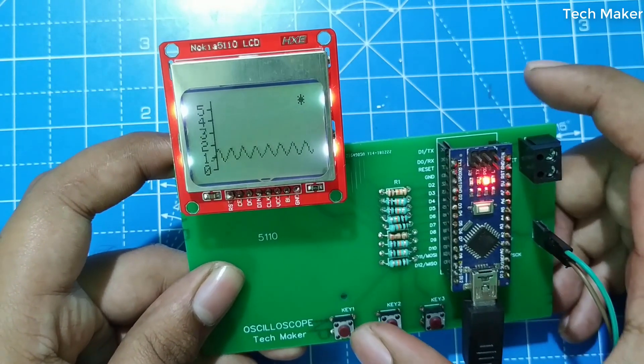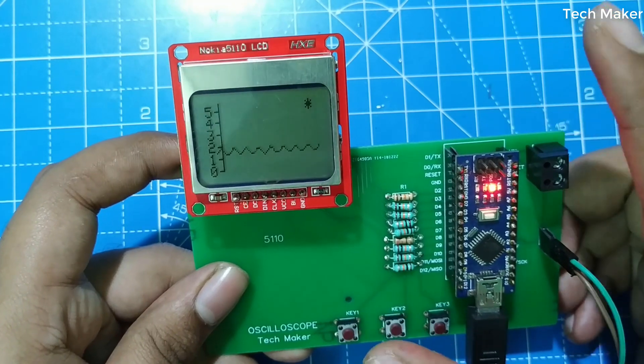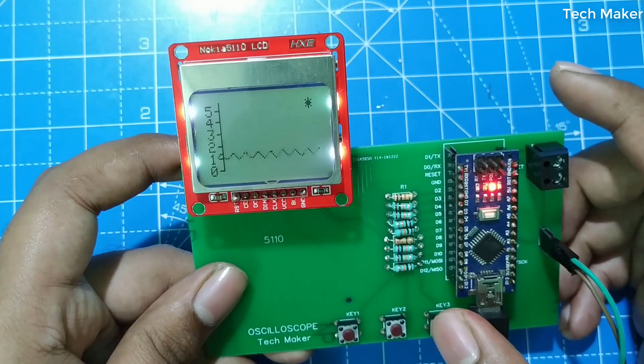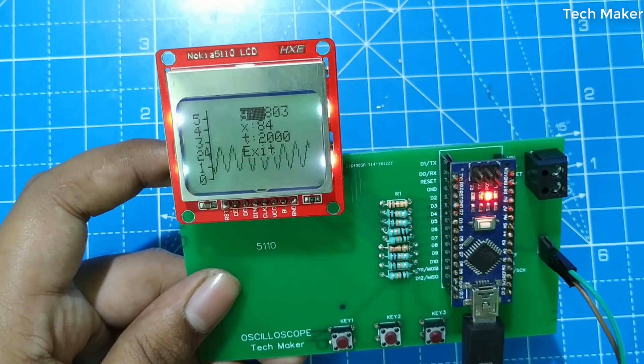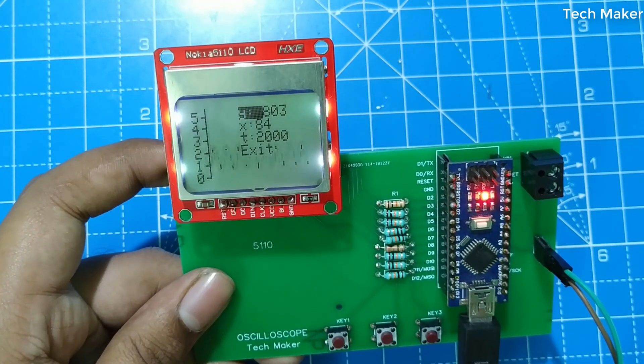The mode is now shifted to backlight. To turn it on or off, press key one. It is off. To turn it on again, press key one — it will be on. Then press key two and it will shift to the axis settings, where you can adjust the Y-axis, X-axis, and time domain.